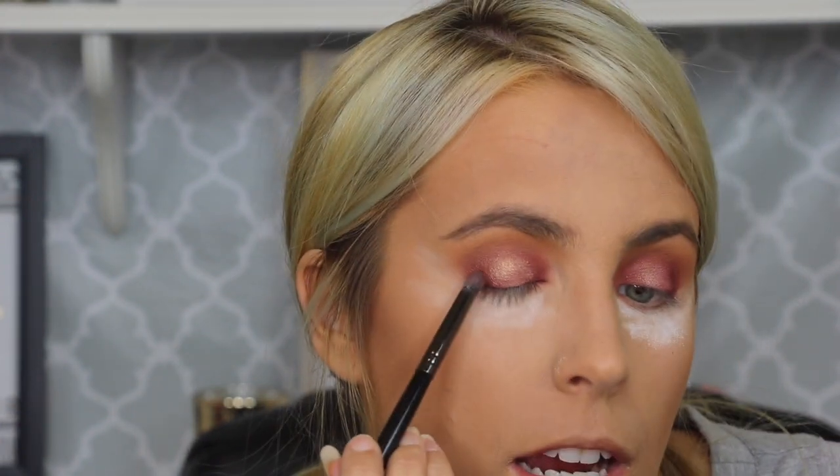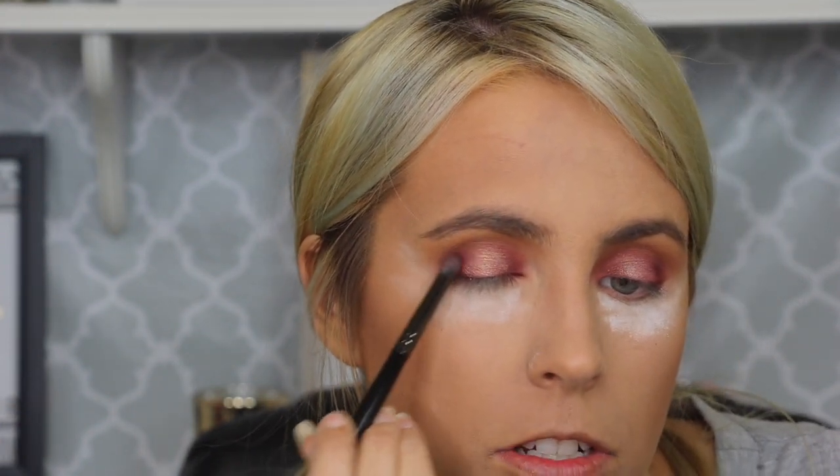So now that the lid shade is on, since we've lost some of that intensity on the inner and outer corner, I'm just going to grab a little pencil brush, dip back into that deep burgundy shade that we put there, and just pat it on to intensify it a little bit more and bring back some of that pigment. I'm also going to use this to connect them up above as well.